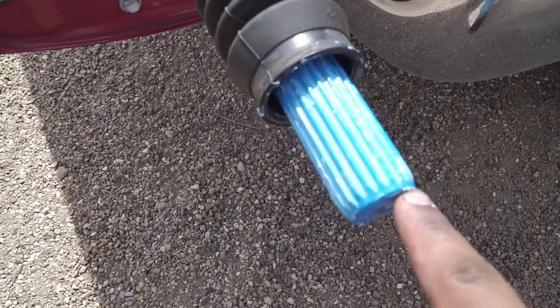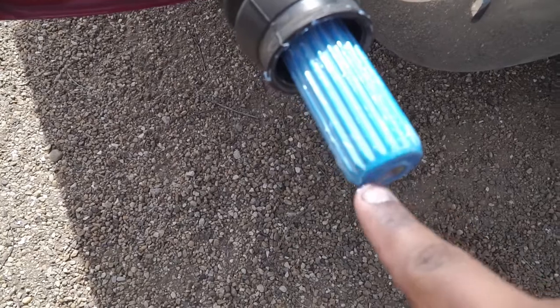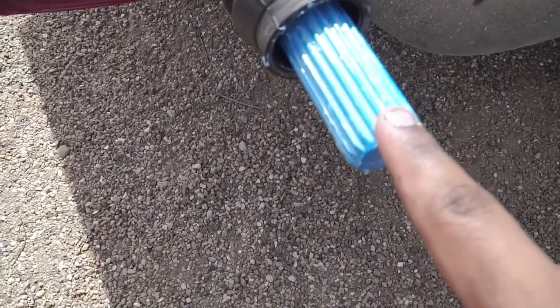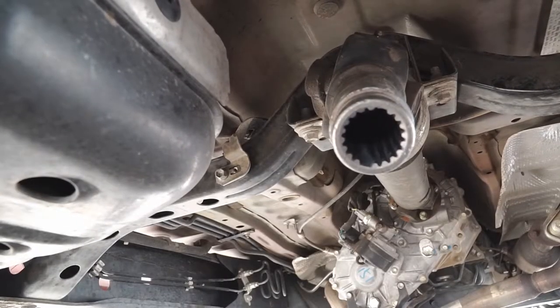I've put plenty of grease on the spline of this drive shaft. You want to be generous with it, though too much can also be a problem. This is the same amount I put last time and it lasted me a year. Now that this is ready, let's go to the yoke side and grease that sucker up.